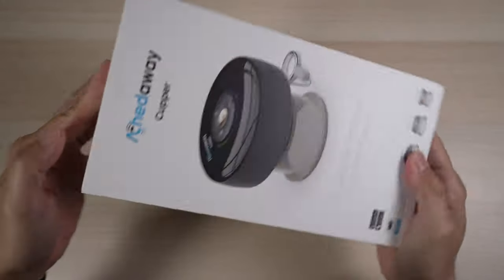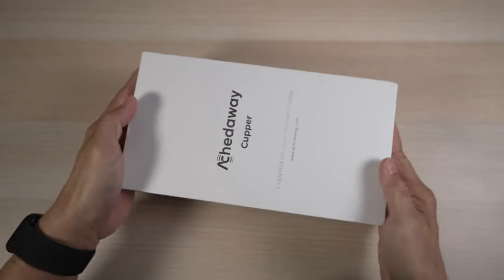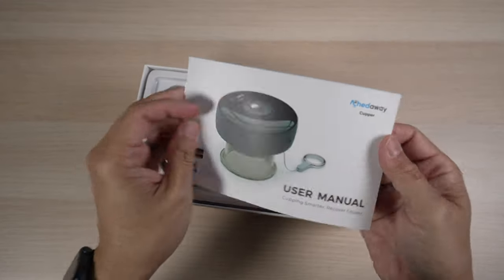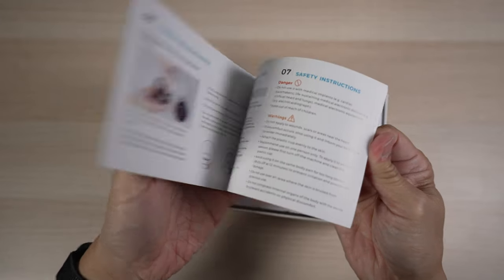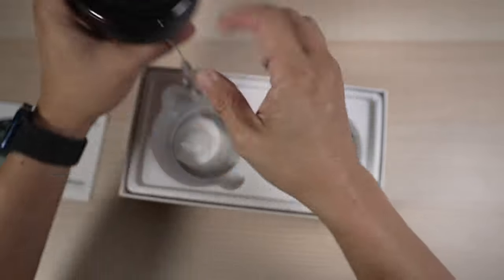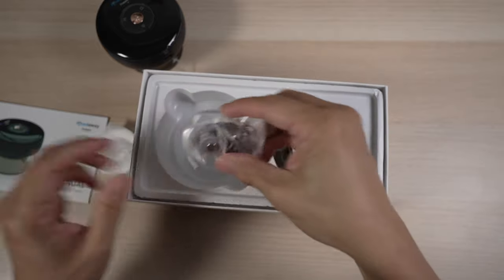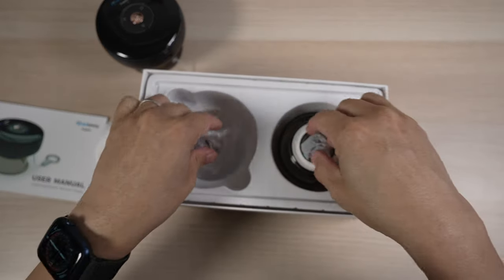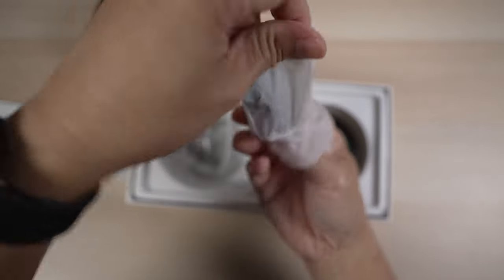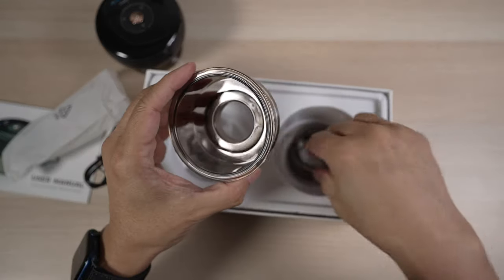The cupper comes in a nice-looking package. Inside the box, there is a well-written color user manual, the cupper itself with the middle cup attached, three spare filter cottons, a lanyard, a USB-A to USB-C cable for charging, and lastly two other size cups — a larger one and a smaller one.